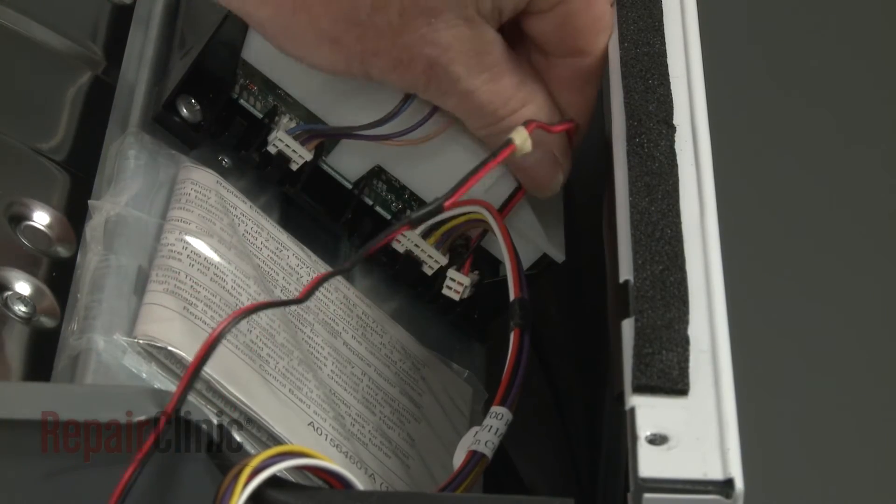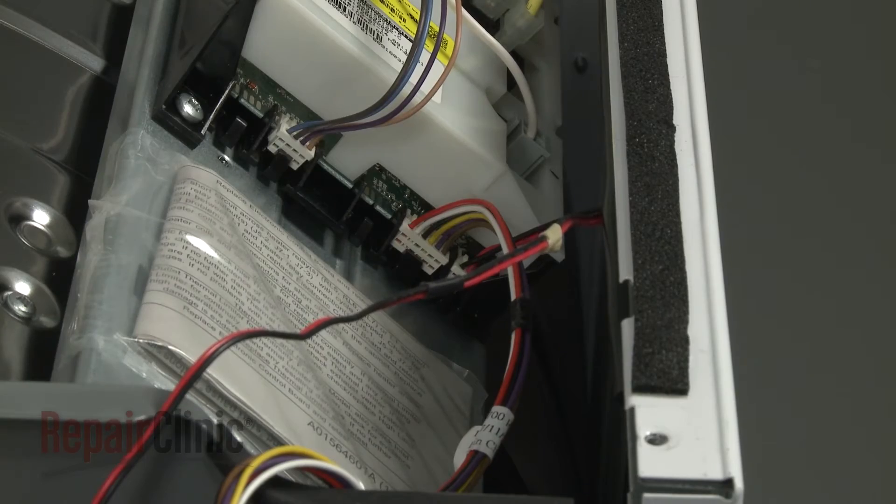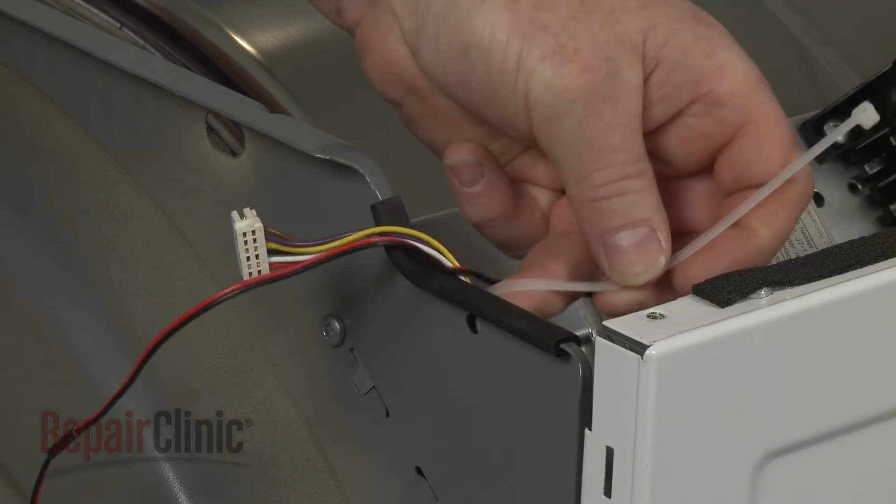Connect the wire connector to the main control board and use a zip tie to secure the wires.